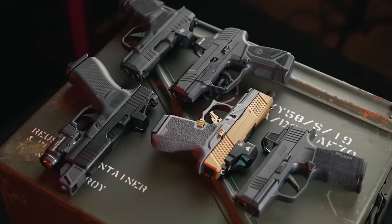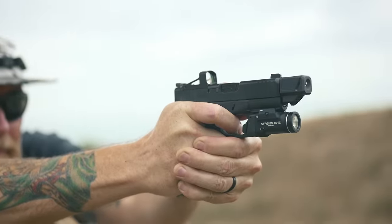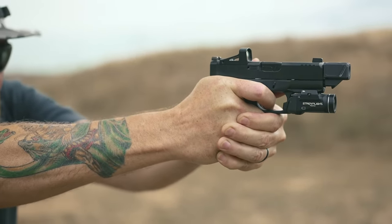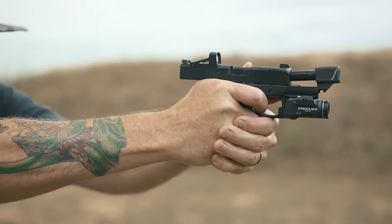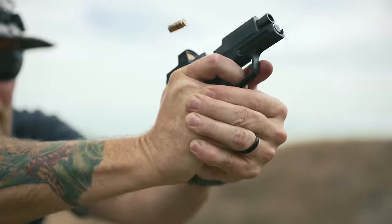This has been a quick roundup of several current options for micro red dots. As always, head over to pewpewtactical.com and check the links in our article for further details. Shop wisely and find the features you want at the price you're willing to pay.